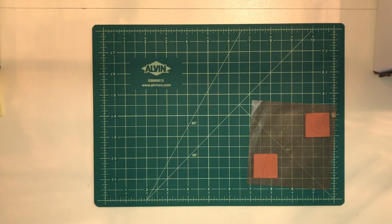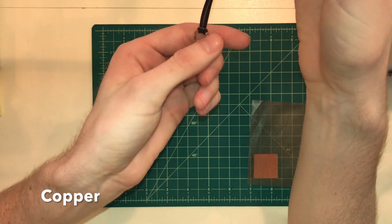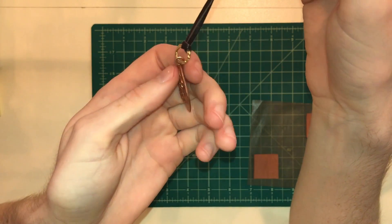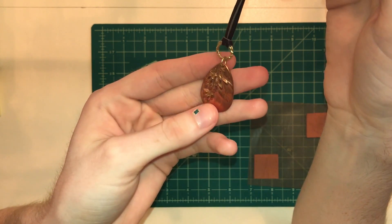Five star metal clays come in five different metals, the first one being copper. We've all seen copper before — it's this beautiful deep, rich color and it's just got this beautiful glow to it.